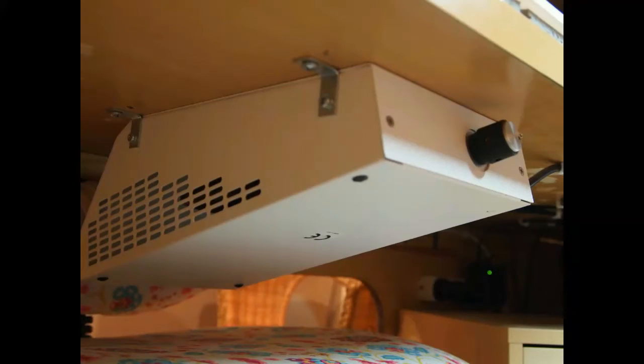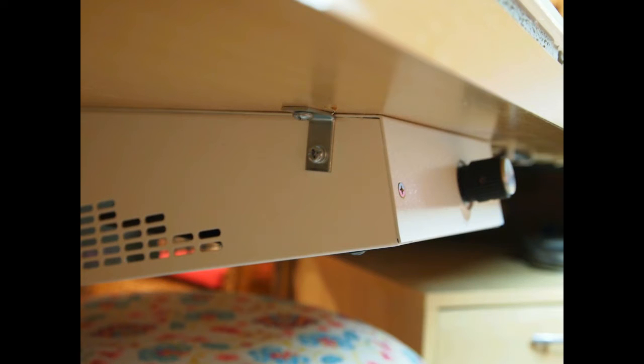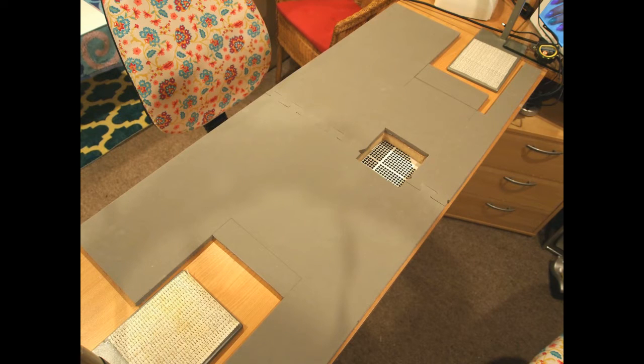I got my daughter to help me position the Valentino under the table, holding it in line with the hole. She guided me while I laid on my back underneath the desk and drilled in some self-tapping wood screws to secure it. To measure the glass, I had held the unit underneath the desk first to make sure it wouldn't stick out too far, then took measurements to work out how far in the square needed to be from the edge of the desk.